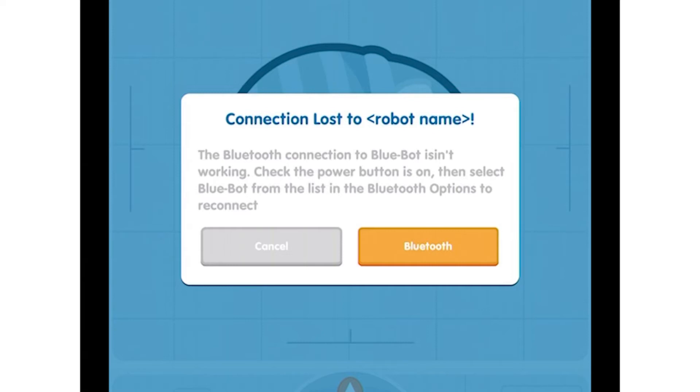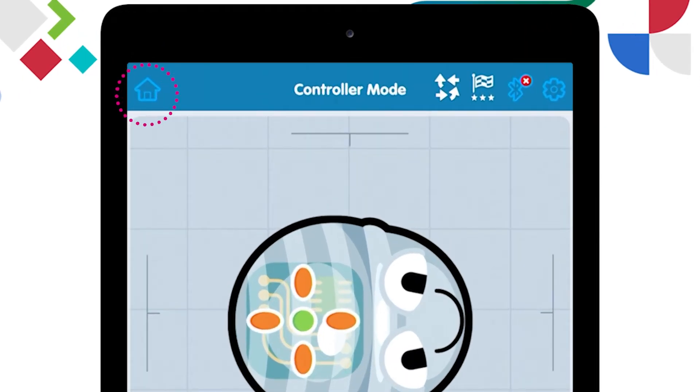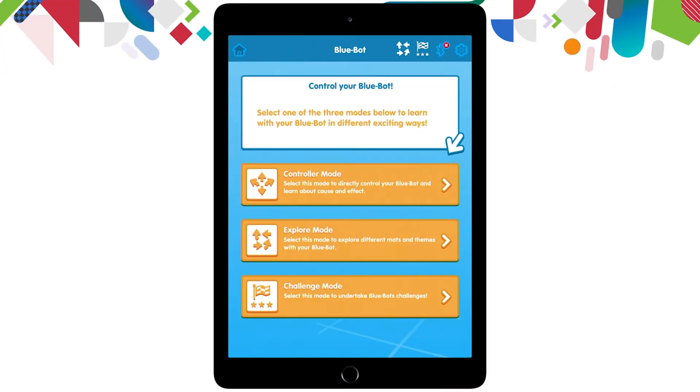I'm going to click the grey cancel button. To get back to the main menu again, I'm going to click the home at the top left hand side of the screen. And now you can see we're back to the menu that has our three options.